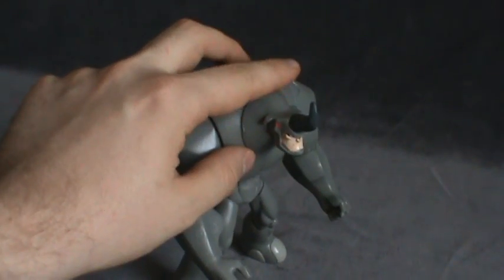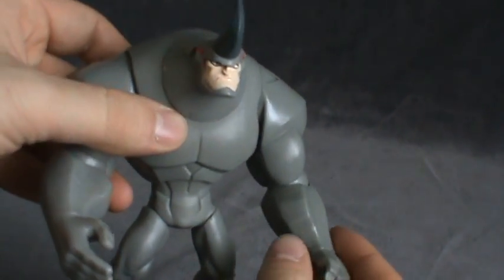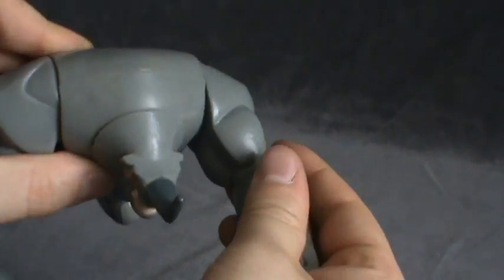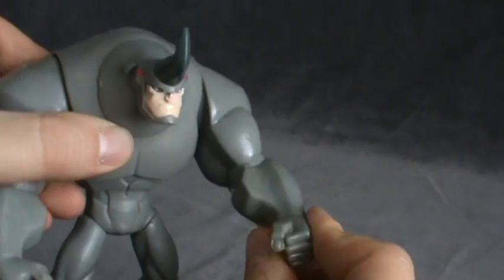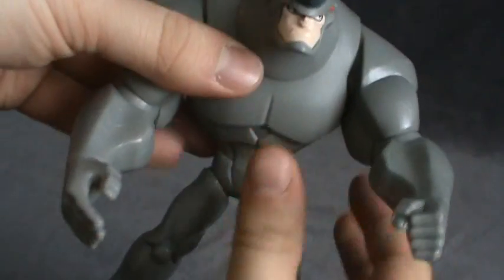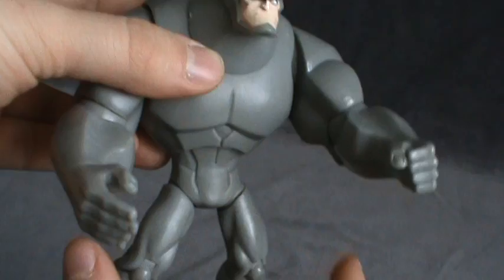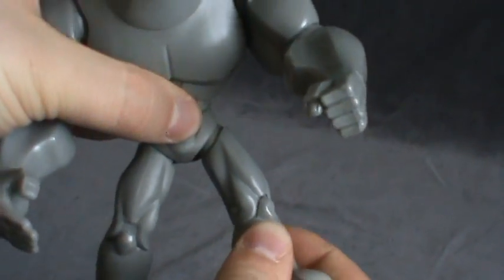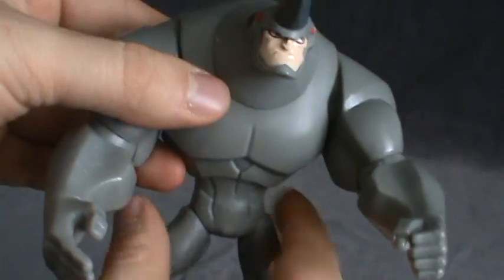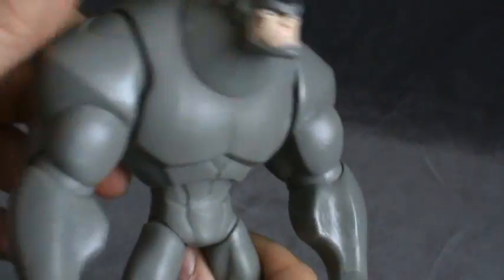This guy is packed full of articulation. He's got articulation in the shoulders, and what I thought was elbow articulation turns out to be a ball joint that lets you rotate the arms — same with the other arm. He has articulation in the waist, which is more tied to the gimmick, and his legs rotate. He's also got articulation in the knees.